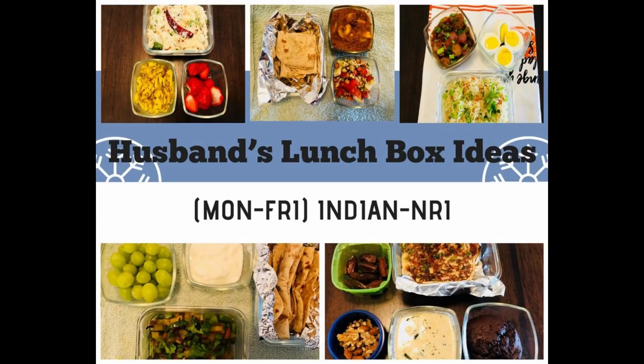Hey guys, welcome back to my channel! In today's video I'm going to share what I gave my husband in his lunch box for a complete week. All the recipes are simple and easy to make, so let's get started.